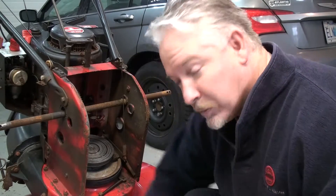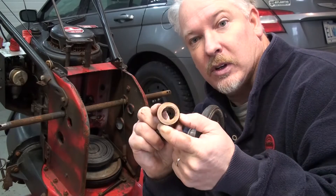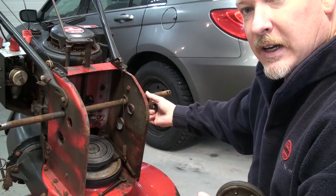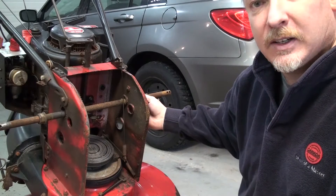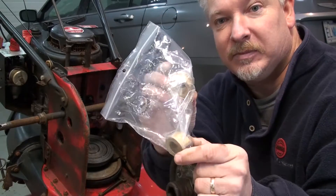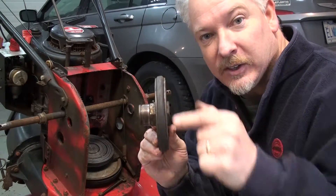The other thing I noticed when I took this apart is a couple of these axle bushings were also worn very, very oblong, as you can tell. And that's what runs on this axle here — your wheels go on, fits in size, got a little hex. I've got two brand new axle bushings here as well, so I'm going to put those in. Won't take long at all. I'm going to take you over to the bench and show you how to put this little thing on.